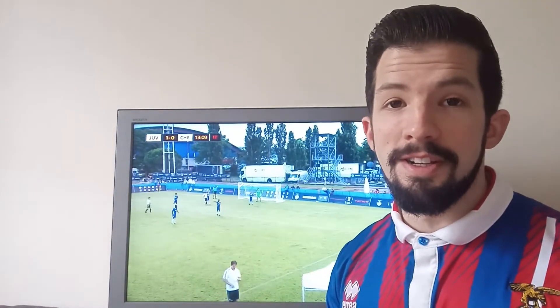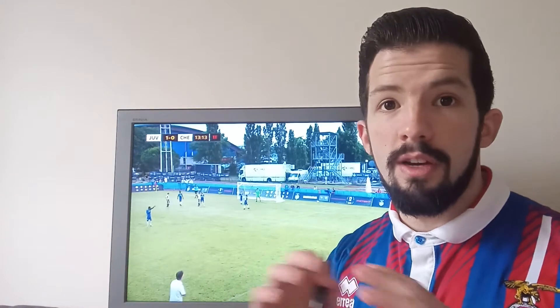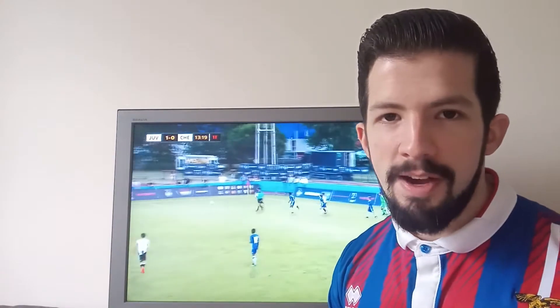The way we're going to work here is that we're going to watch the play first without stopping the video, and then we're going to re-watch the same play and try to break it down.